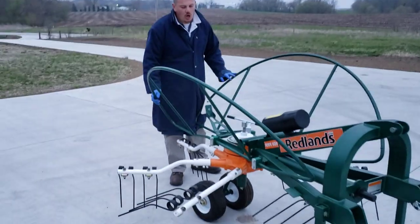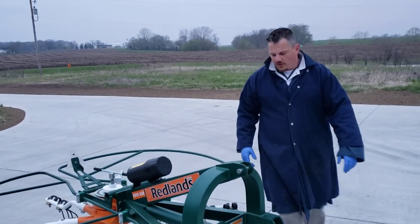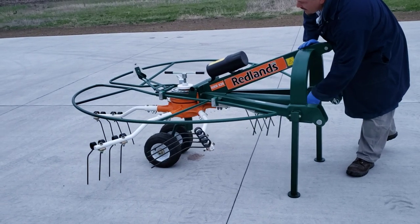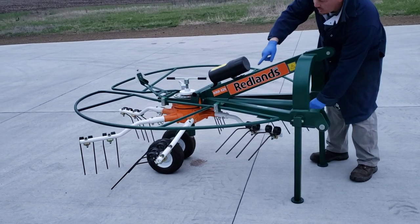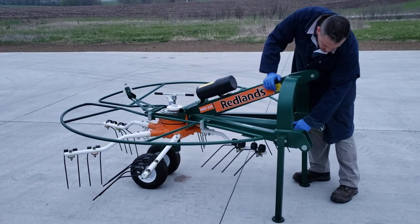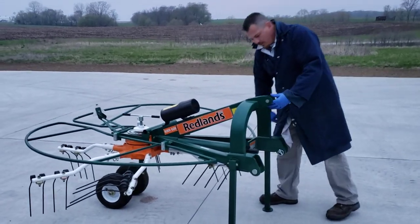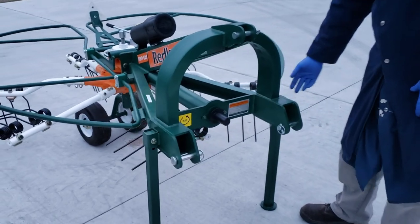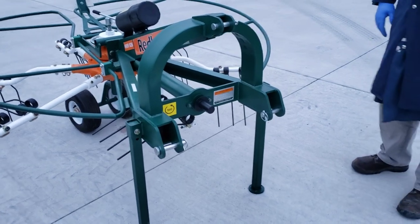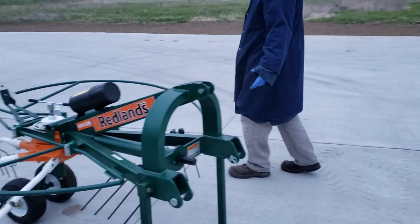Underneath these little safety guards there are spinning rake tines that take up and fling the hay — you can see how as it spins it changes position. Here's the three-point hitch where you hook it up. The legs are in the shipping position right now; there's a bolt here and we'll probably just get some regular pins so it's quick and easy to replace.